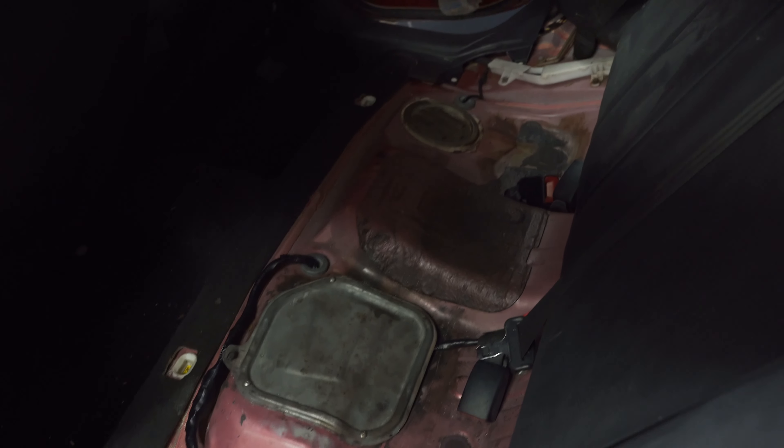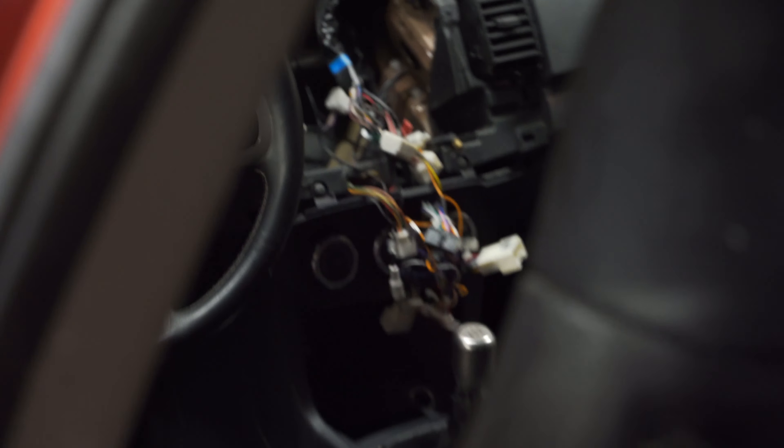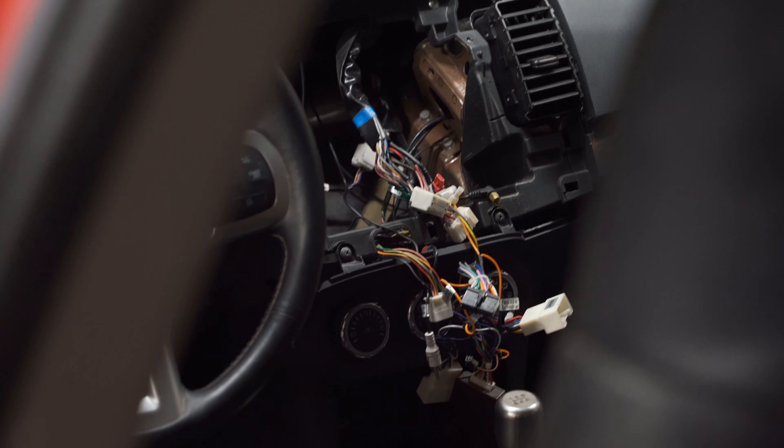Now I'm just going to go ahead and clean up all our wiring, make it look all pretty again, then we can get it closed up and get the back seat in. All pretty back here now — let's get the rear seat in and then we'll keep moving up.